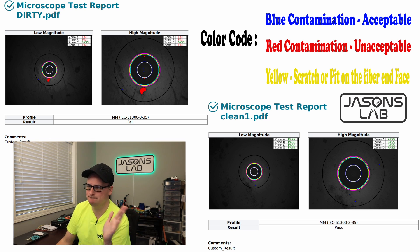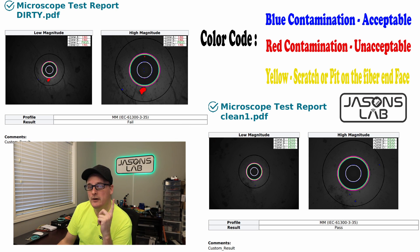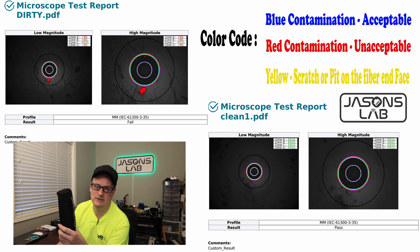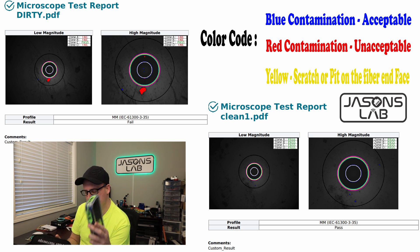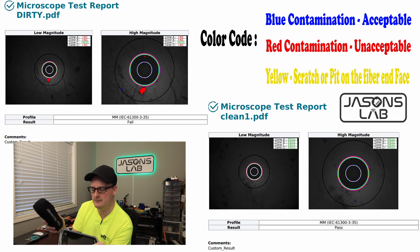Cables are cheap enough nowadays — just replace it or re-terminate it. Over here on the clean side, this is what it looks like and what it should look like once you're done cleaning the cable. With our human eyes we can't tell if it's dirty or clean — that's why you need a fiber microscope. There are very expensive scopes out there, but if you have one of these paired with the M3, you'll be successful.